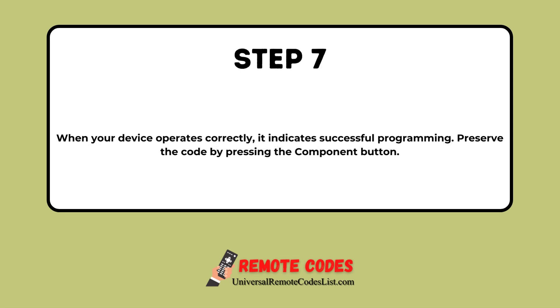Step 7. When your device operates correctly, it indicates successful programming. Preserve the code by pressing the Component button.